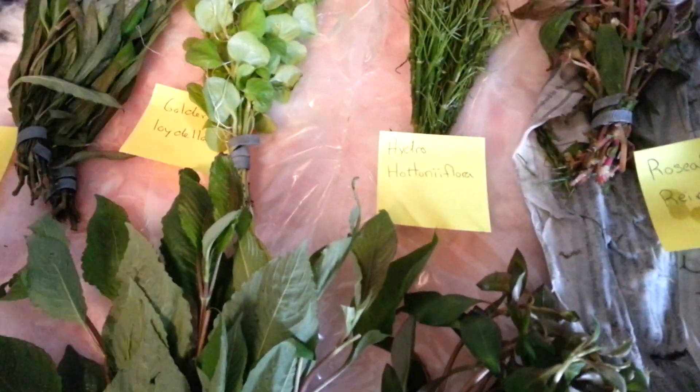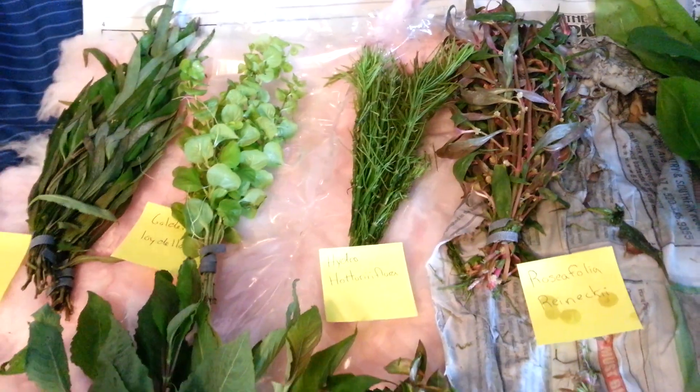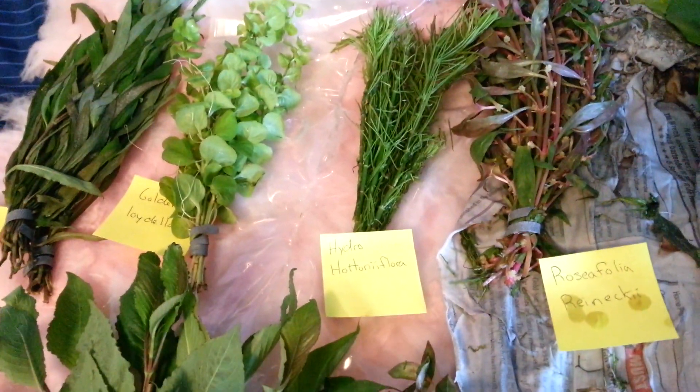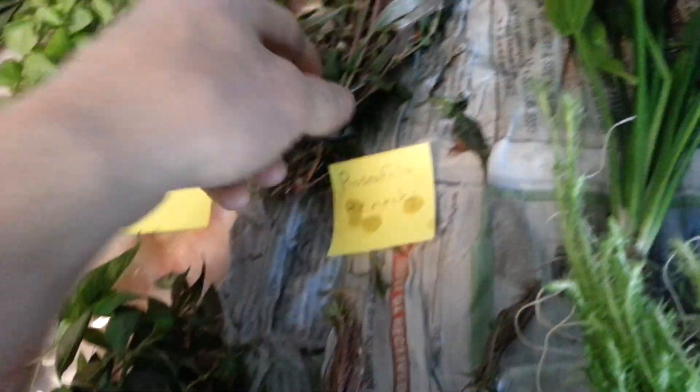This is some Hydro — I'm going to really screw this one up — but it looks like Hydro Hotini Flora. I have no idea, guys. Don't judge me. I'm sure you know what it's like when somebody mispronounces a plant name you know. You can all laugh at me, it's fine. This is going to look good once it's planted. It's a fine-leaf plant so it kind of just looks like it's going to go through some melt, but that'll be fine.